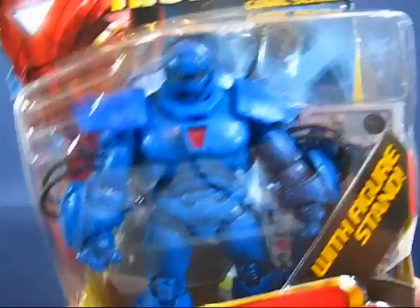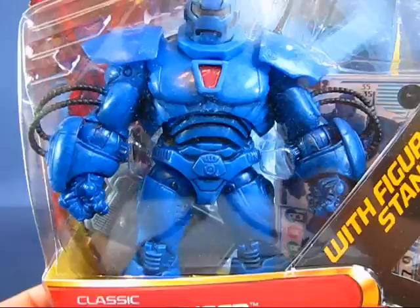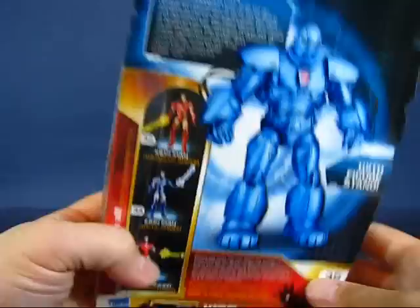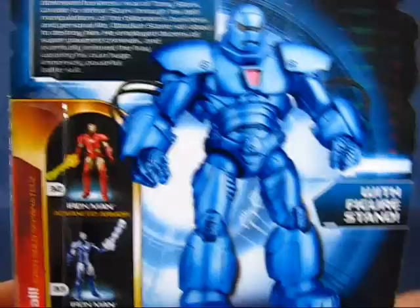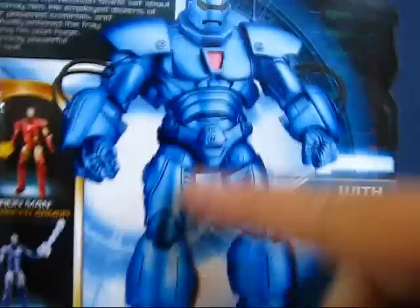He also comes with the figure stand and the overlay cards. Pretty big guy — I guess no room for accessories. Taking a look at the back of the package, you can see a description of the Ironmonger and a nice clean version of the figure. This particular Ironmonger looks like he's been through some battles — there's a lot of weathering on the figure itself. This one on the back is nice and clean.